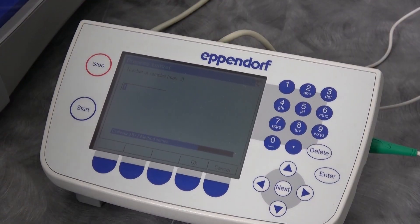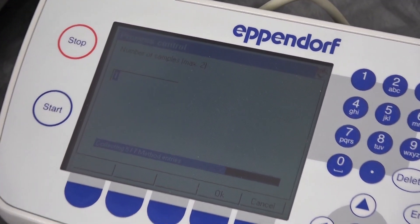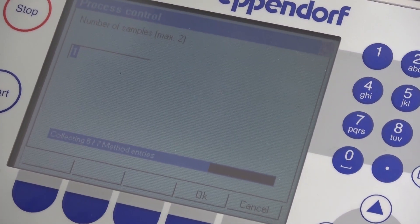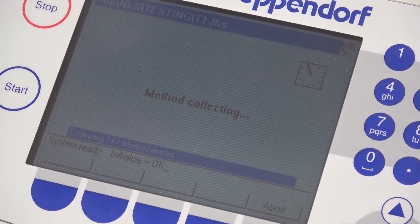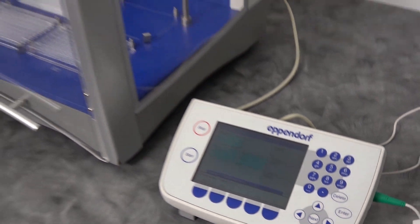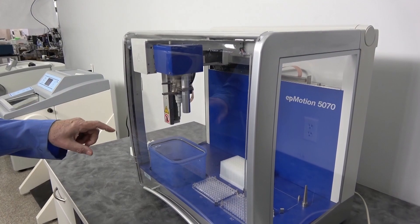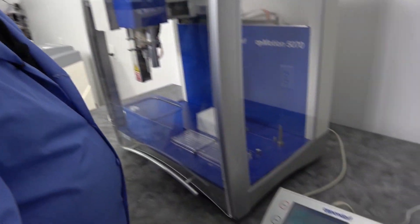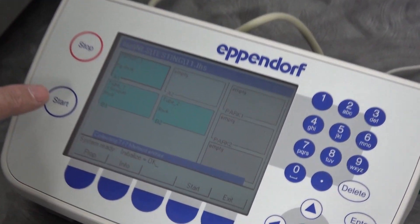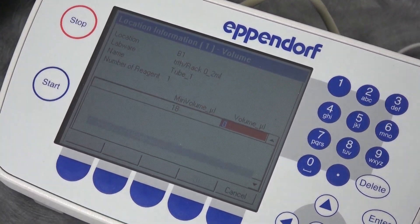You have to hit the right buttons. The program is easy to run. When you start the program, it asks how many times you want the sample to run, how many samples it wants you to pull. It's going to start the program and, as I mentioned, it's going to check to make sure that the right tips are in position, that they're the correct size, and that it has the correct number of tips for the number of samples that you want it to perform.